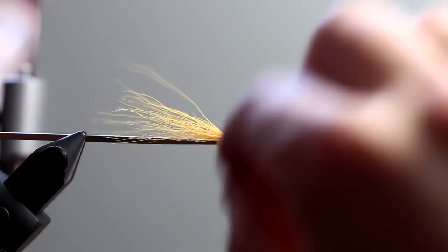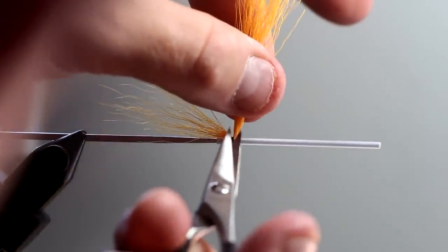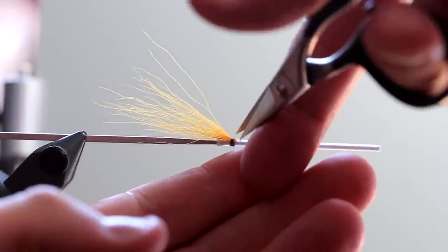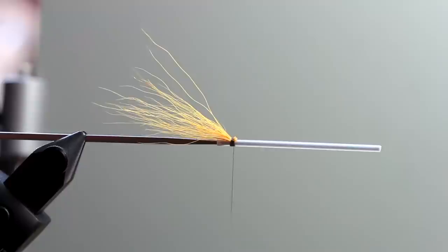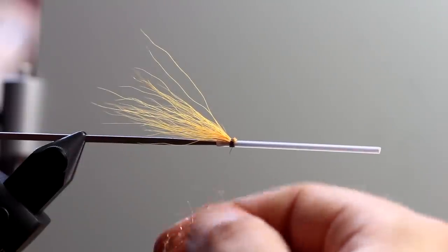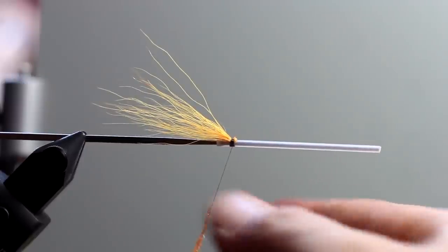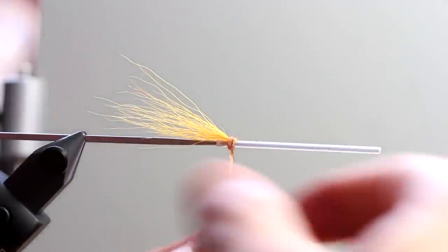I make a small tail out of this, like that. I'm going to cut off all the leftover materials here. The nice thing about these GPS threads is they are so strong — you don't need to use a lot of thread to fasten your materials, and you can really clamp down on materials to make sure they are exactly where you want them to be. Then I'm taking some dubbing — any kind of dubbing is fine, as long as it matches the color scheme. This is orange, but red could easily have done the job as well. I'm just going to make a small bundle of dubbing here. That's actually sufficient.